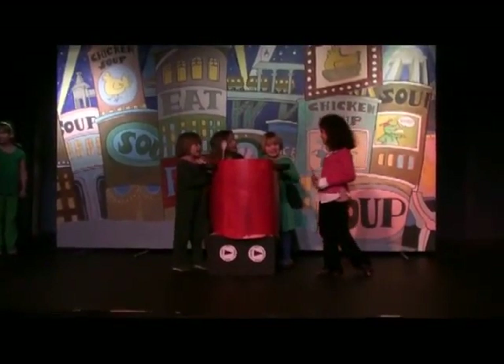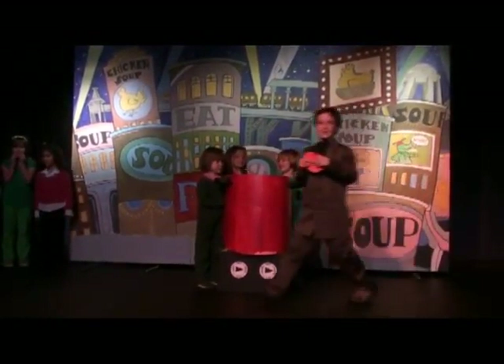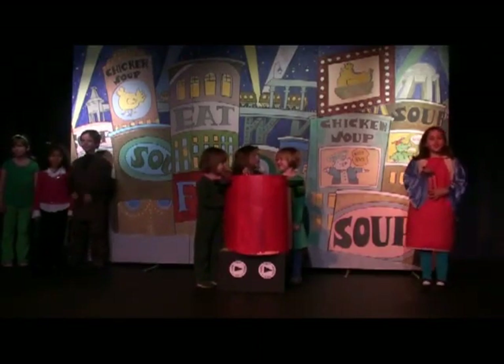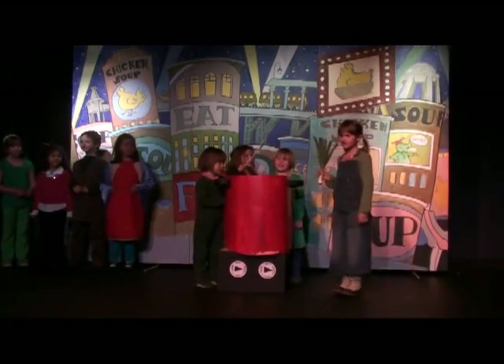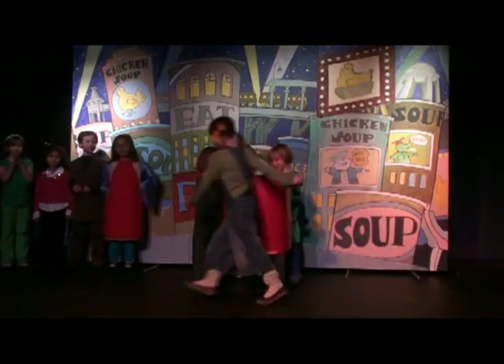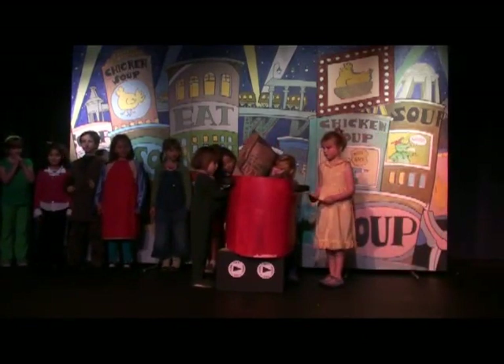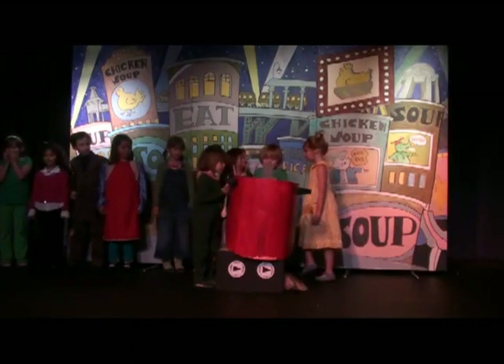I have some potatoes. Put it in! It makes it taste better. Yum. I got some tomatoes. Put it in. Oh, yum. I got some carrots. Put it in! Put it in! Oh, yum. I got some lettuce. Put it in! I just love them. I got some rice. I just love them. I love it too much. I have some broth. Can't make soup without broth!